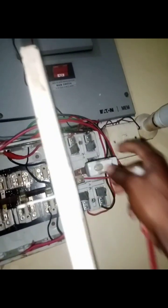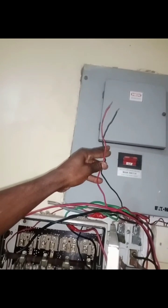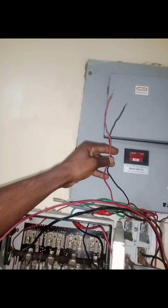This is meant to be for the grid electricity, which I'm yet to connect. This side is for NEPA and generator. I looped it from this side, so this will serve the grid electricity. If you want to charge with grid electricity, you pull it up; if you want to charge with the generating set, you pull it down. We have two cables left: one for charging the inverter from grid electricity and one for the inverter input from the generating set.